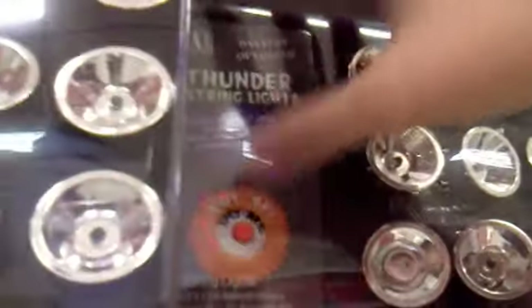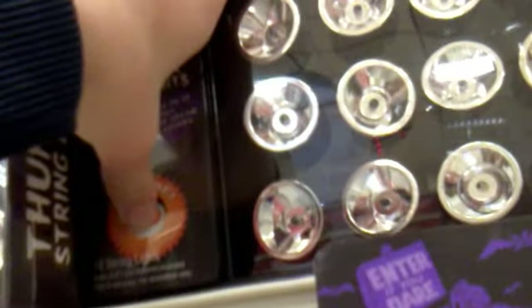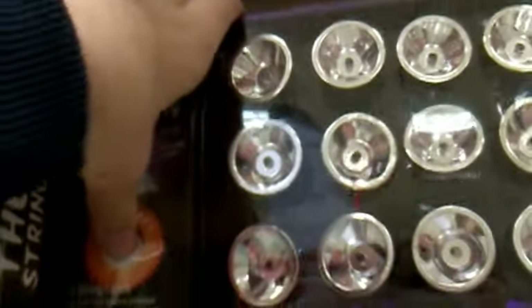What happened? Maybe it's broken, or the power must have been cut, or the batteries are dead on this one. They died out. That's really sad — they don't work anymore. They're the thunder string lights, but they're not working. So what are you going to do with those ones?